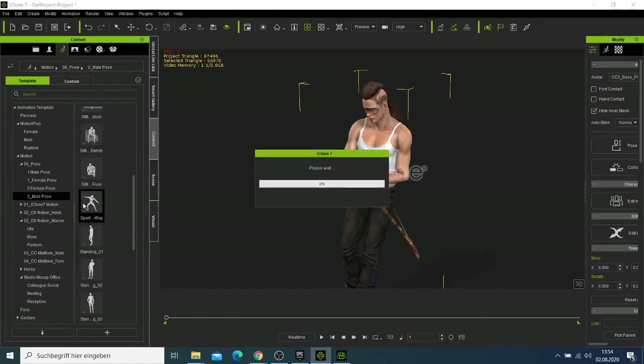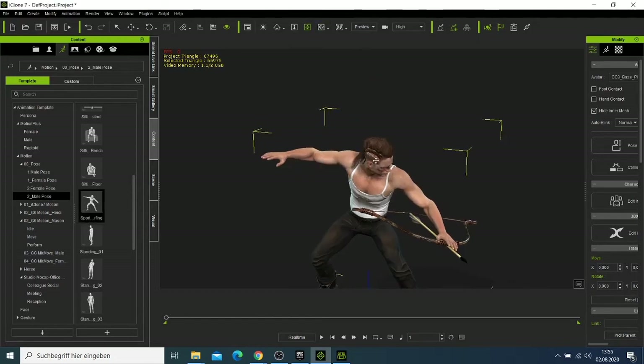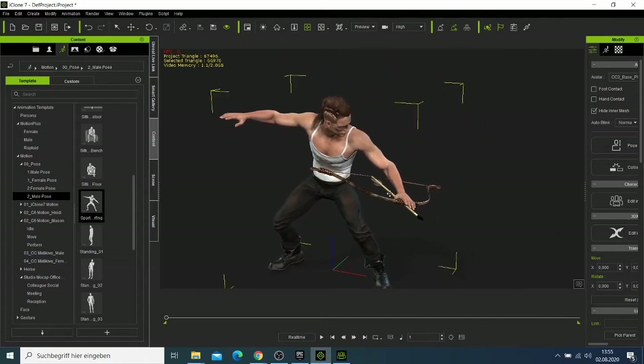This one is good — you can try something from the sports section. If you look at the character now, you can see the prop is attached to him.